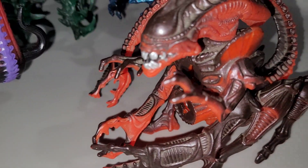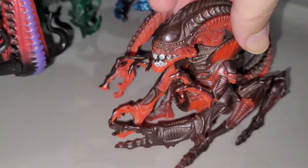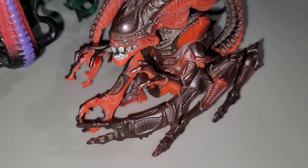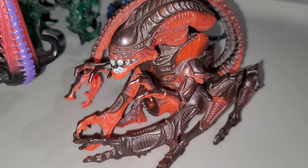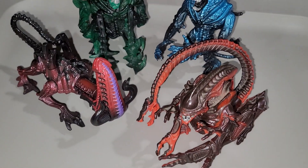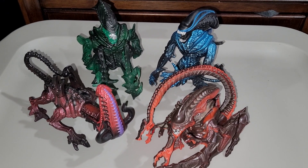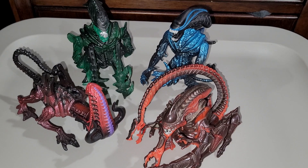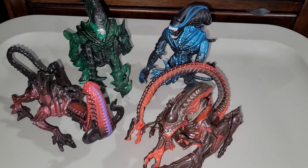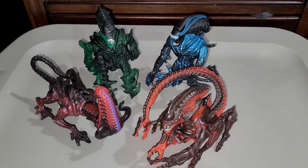This one has a pretty cool action feature — a missile-shooting feature in the chest. Unfortunately this one doesn't have anything; those missiles are long gone. I give them credit for sculpting something so ridiculous, but I'm not really impressed with these overall. They aren't going for much — I thought they were worth at least $20 a piece. Brand new they're probably worth around $20, but as loose figures they're barely around $10. Anyway, that's pretty much it for this video, thanks for watching.